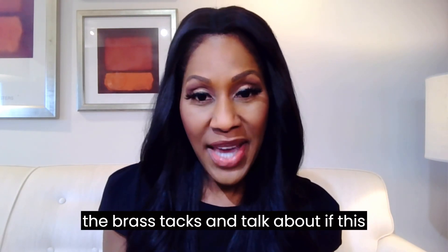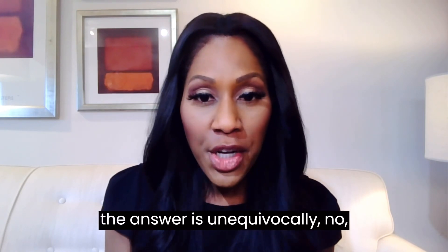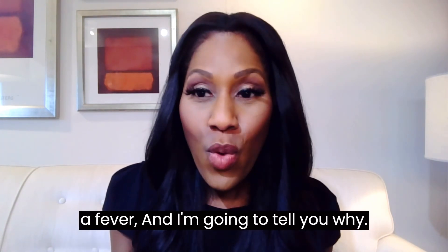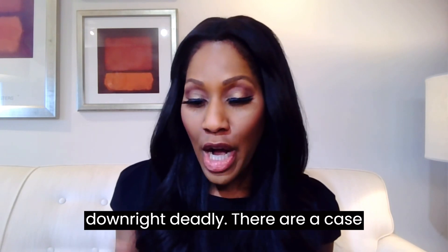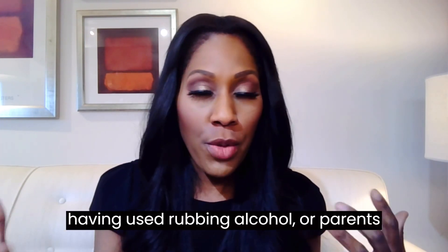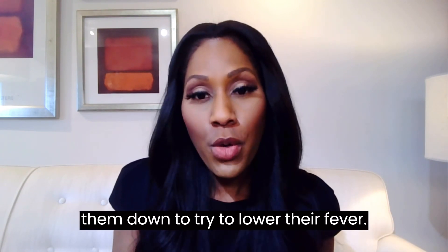So let's get to the brass tacks and talk about whether this is something you should be doing. The answer is unequivocally no — absolutely not should rubbing alcohol be used to reduce a fever. In fact, it can be not only dangerous but downright deadly. There are case reports in the medical literature of people going into comas as a result of rubbing alcohol being used on themselves or parents using it on their kids' foreheads or body to try to lower a fever.